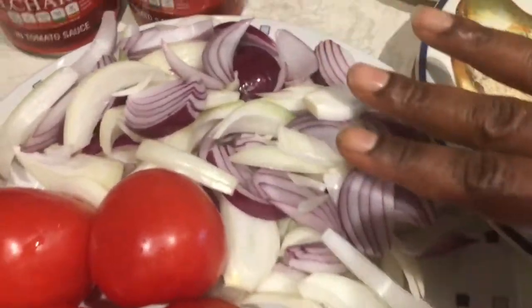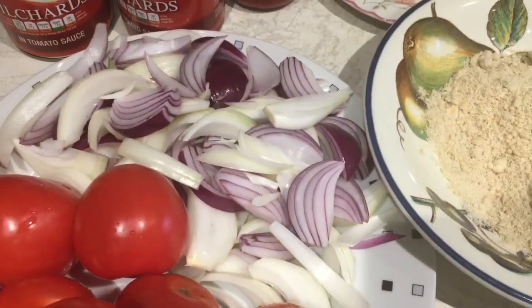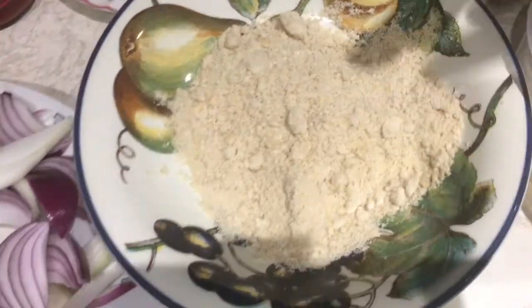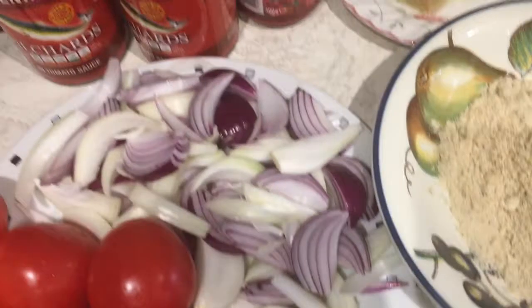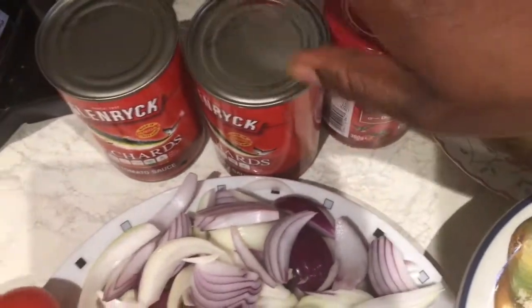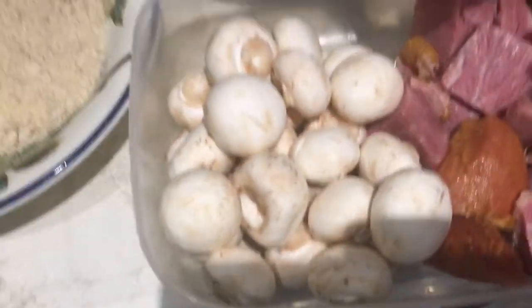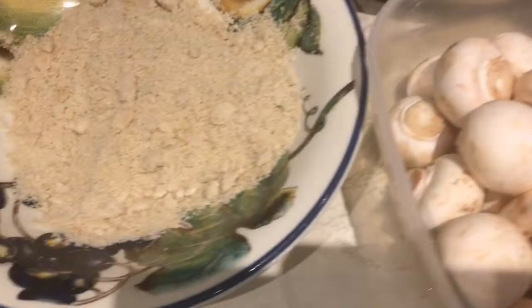There are three onions chopped into pieces. This is melon seeds, which I normally add in the Ghanaian style. I have some garlic and ginger, some tomato puree, and some tinned fish. I also have some mushrooms and turkey, so this is a very special spinach stew.